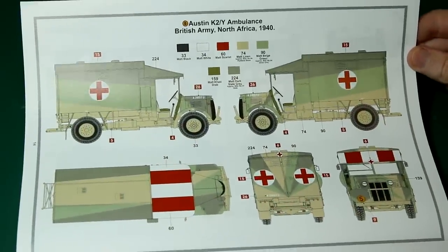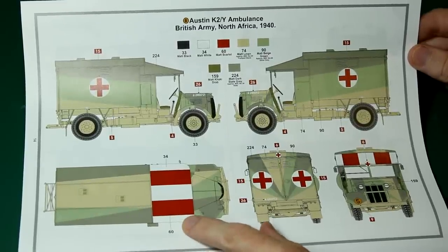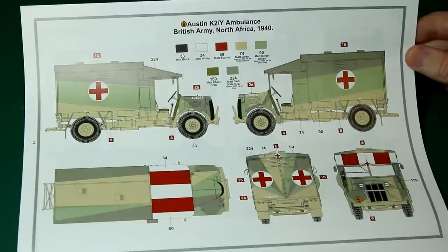Next we've got the counter scheme — the splinter camouflage. It's nice to see that Airfix have done this correctly with the Portland stone, the silver grey which is that greeny colour, and then the slate — dark slate on top. The silver grey middle colour is the one that has been mistaken in the past for light blue by both kit manufacturers and also by some quite famous museums. So it's good to see that Airfix have got this correct.